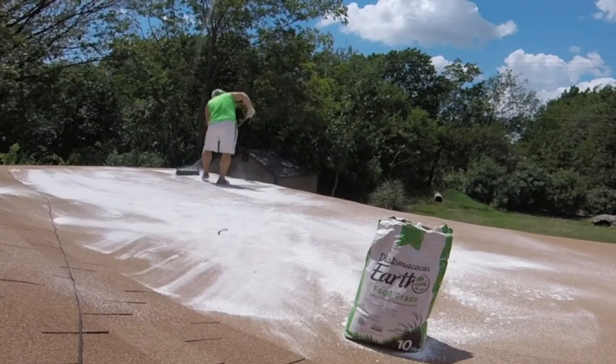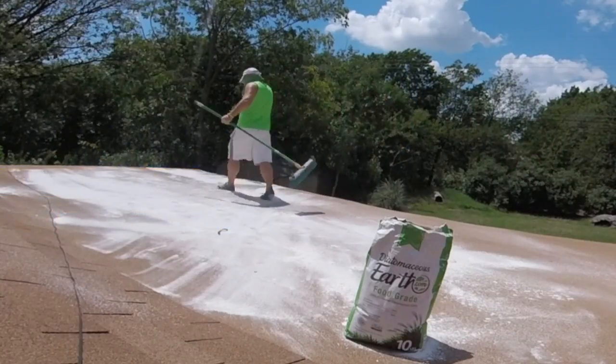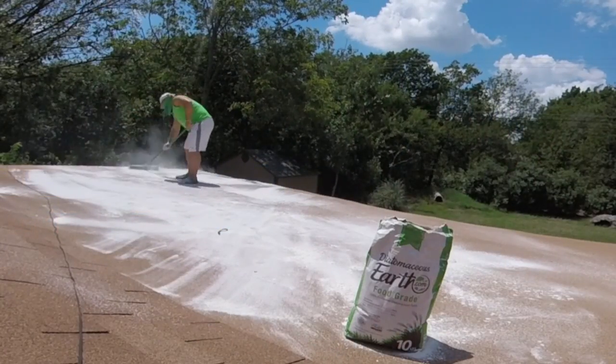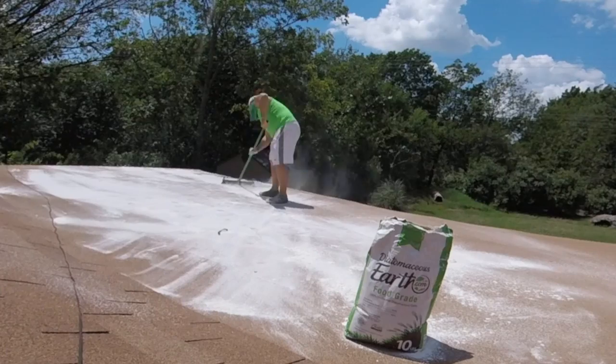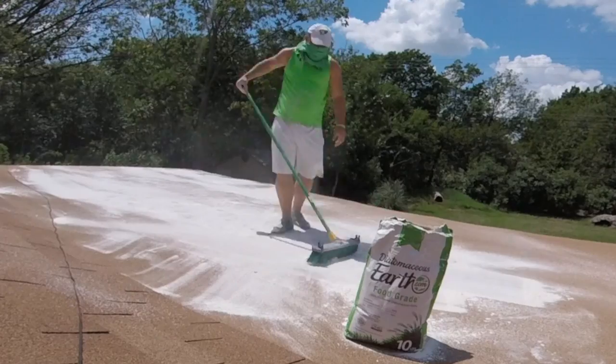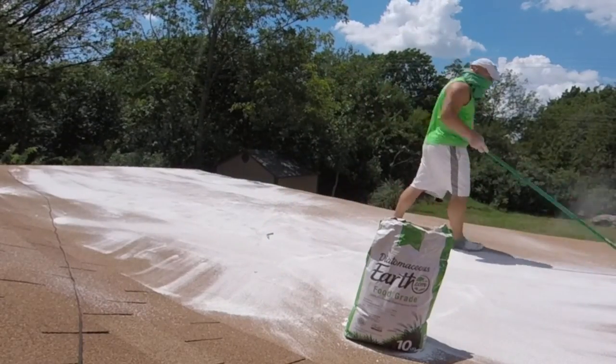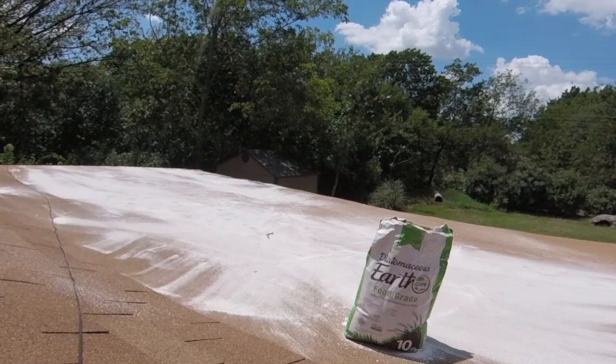After you spread that Diatomaceous Earth all over your rooftop, you're going to notice immediate savings to your electricity bill via your air conditioning. That's because you're going to be reducing the amount of heat that's going through your rooftop and getting trapped inside your attic or the rooms beneath. For the record, the average temperature of my house went down by 10 degrees after I put Diatomaceous Earth on my roof — 10 extra degrees that my air conditioning unit didn't have to work hard to cool down.